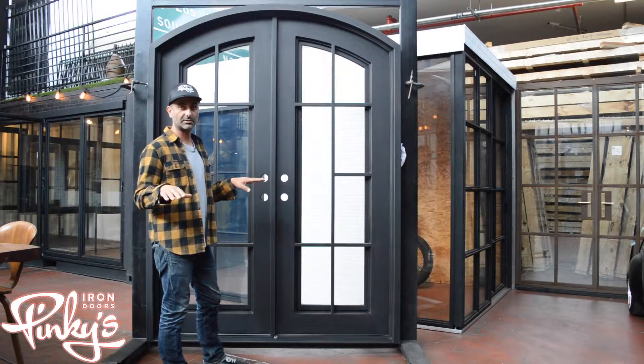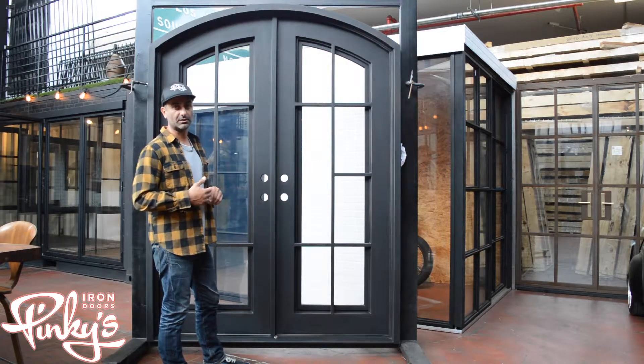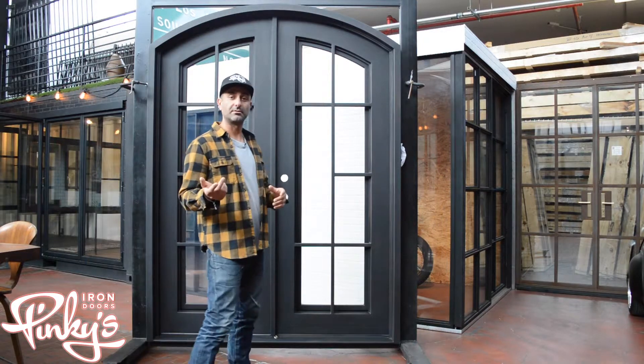Now we leave it long. After your install, depending on how level your floor is, you cut it to the correct height so you block all the light from coming in.